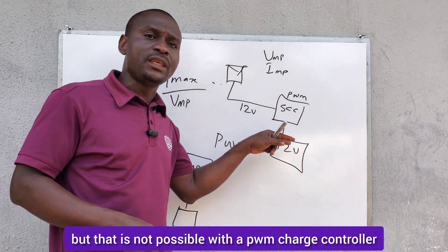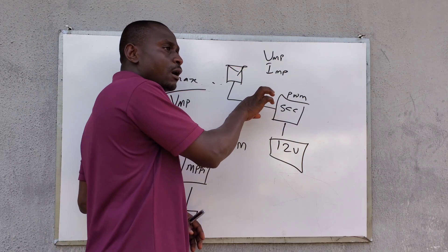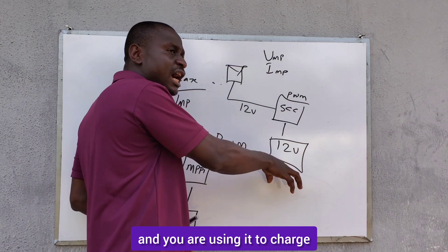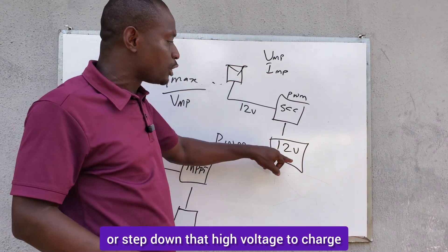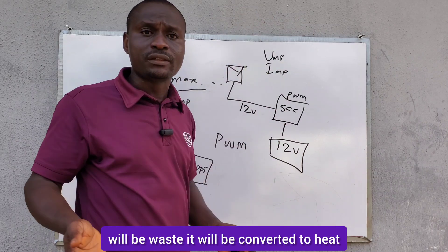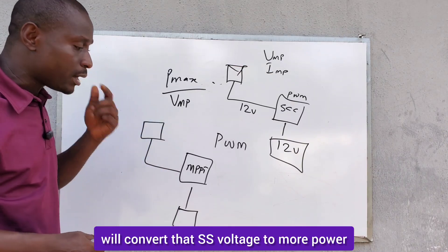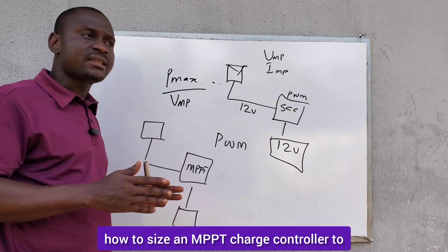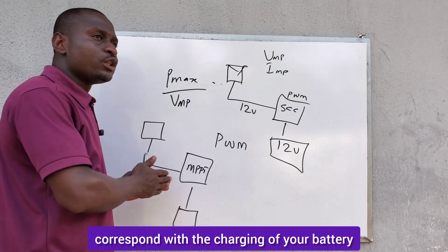That is not possible with a PWM charge controller. If the input voltage of the PWM charge controller is very high, it won't be able to convert or step down that high voltage to charge your battery bank — the excess voltage will be wasted and converted to heat, becoming a loss. But the MPPT controller will convert that excess voltage to more power to efficiently charge your battery bank.